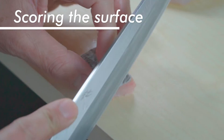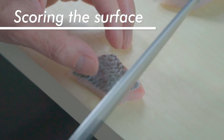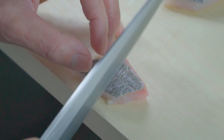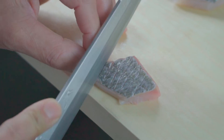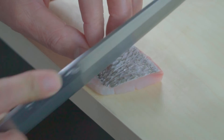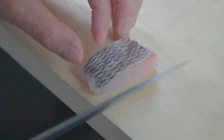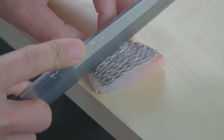Scoring the surface. You can also make shallow incisions on the skin. It will help the marinade seep through the skin and into the meat more easily. The textured surface is also quite nice looking as well as professional in appearance. You can score the surface either diagonally or straight — the choice is yours.